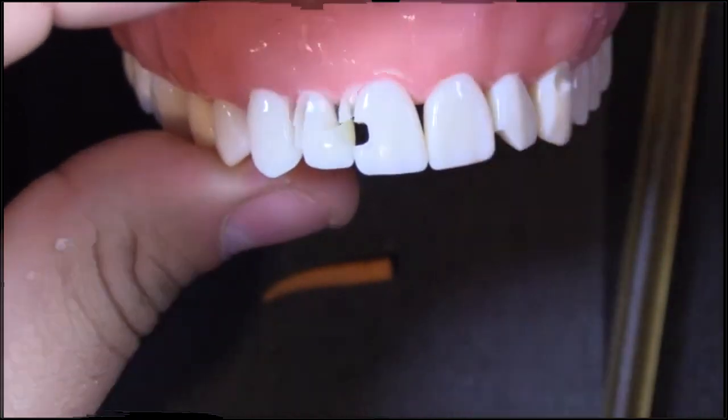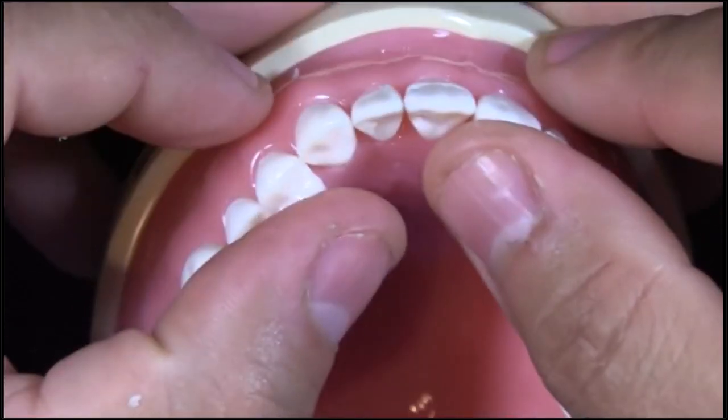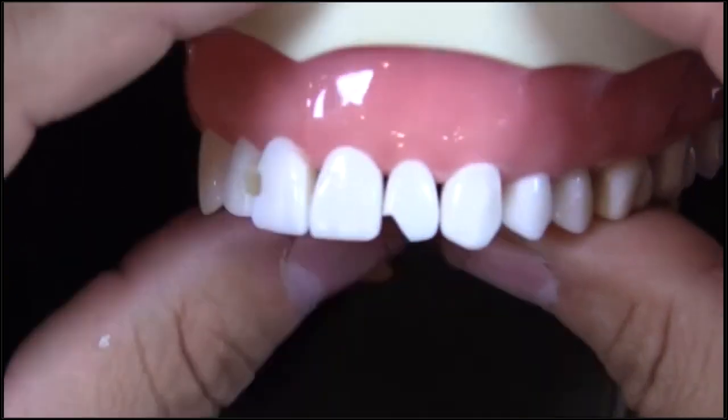Everything just comes out where I don't have to do a lot to the interproximal facial. I've got a little bit of excess right on the facial, but not on the interproximal surface. My line angle is set — that looks really good, I'm happy with that.